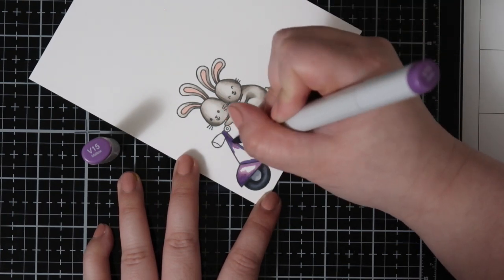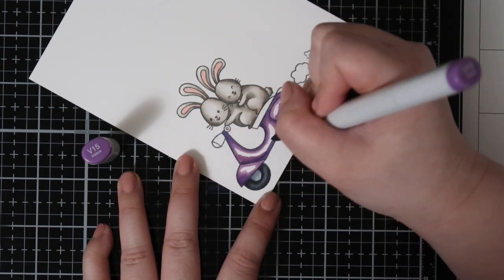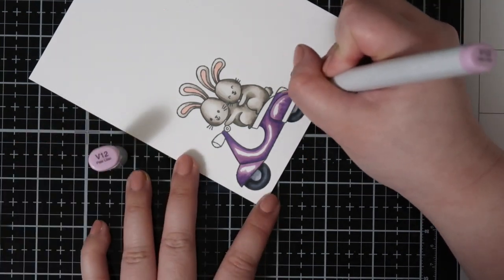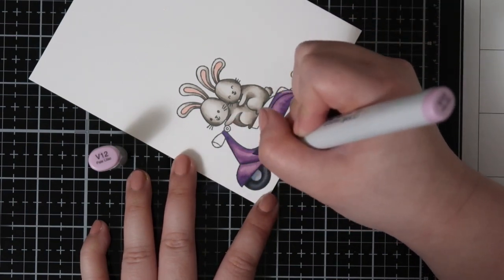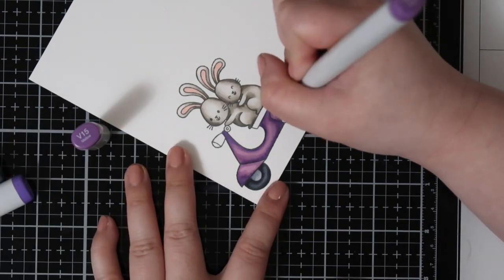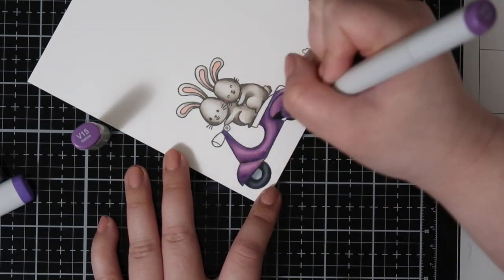So if your coloring doesn't blend out very well at the first pass, you can always come back in with a second pass and get that blend. I had a little bit of issues around that little second tire, so I go in with the midtone purple just to add a little bit more dimension and blend everything out once again, and it really worked out.